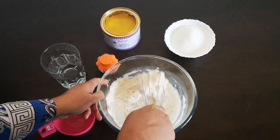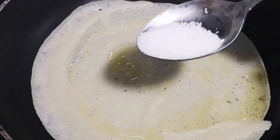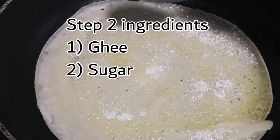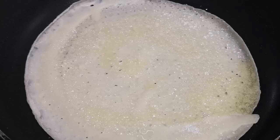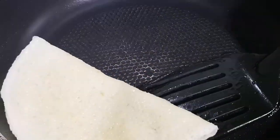Once you get the required consistency for the batter, please do check the salt. Then make a pancake like this — add some ghee to it and add required sugar, and that's it, the sweet pancake is ready to serve. Traditionally the pancakes are folded in this way and served.